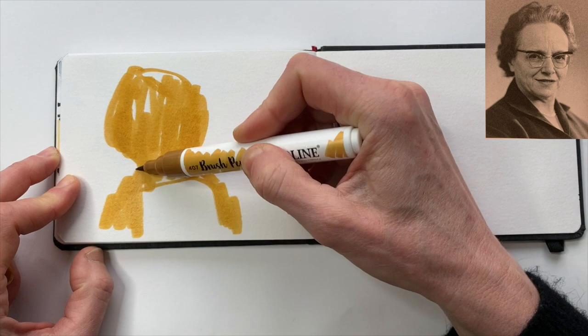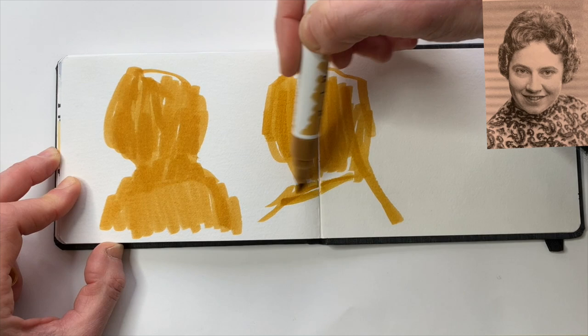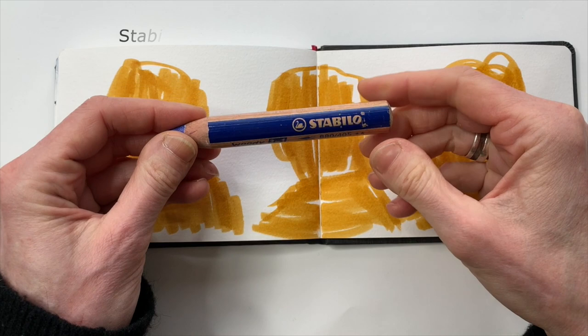I'm looking at the portraits but won't actually look at any details — it's important to keep the speed in this, so that you don't start to draw with the tip of the marker, which is very tempting. You're just filling out a shape — a general shape that you see. For the general shape, look at how the head is tilted and also the direction of the shoulders, and if there's a difference in height — that kind of thing.